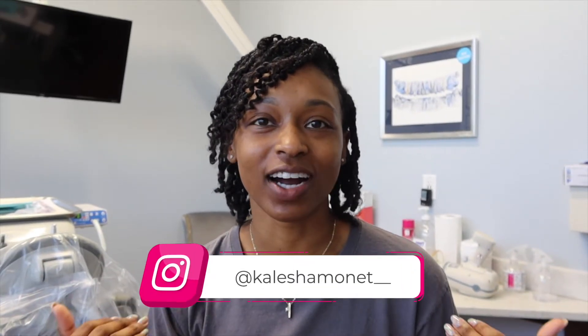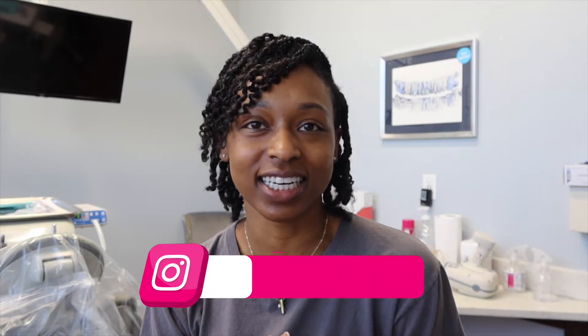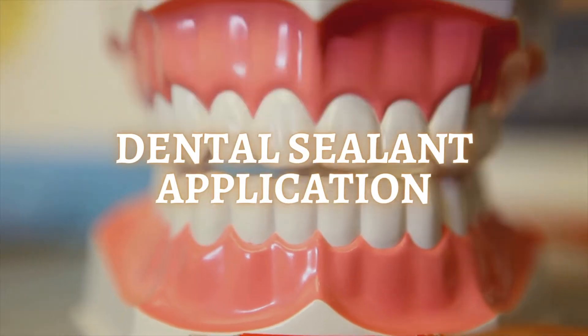Hey hygienists! Welcome back to my channel for another video. I am Kalisha if you are new and I am a registered dental hygienist. I post dental hygiene related content here on YouTube every single Friday, so if that's something you're interested in, be sure to hit that subscribe button. You all asked for it and here I am — as you can see by the title, I'll be walking you all through the dental sealant application process.